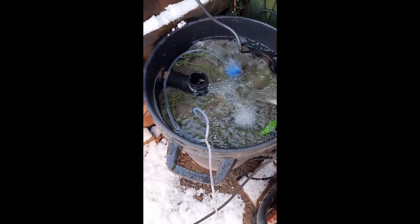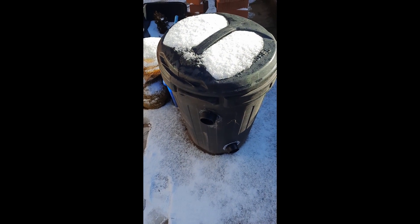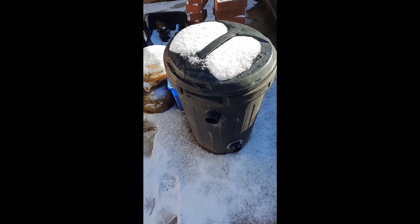During the summer I put a third bin on, which is this one here, which is full of water lettuce.